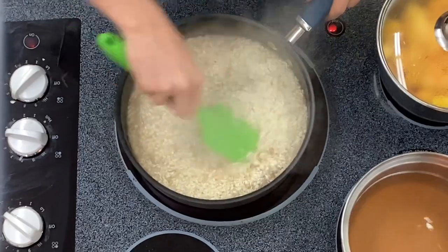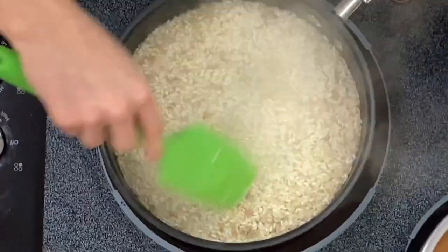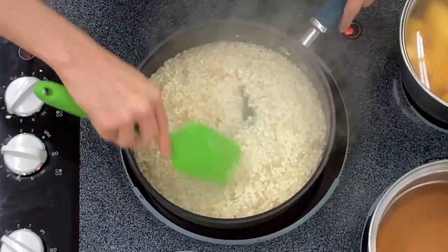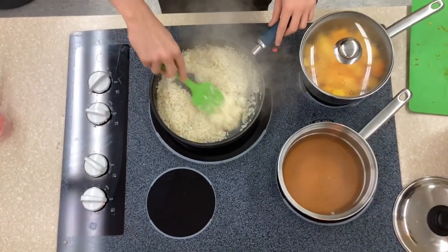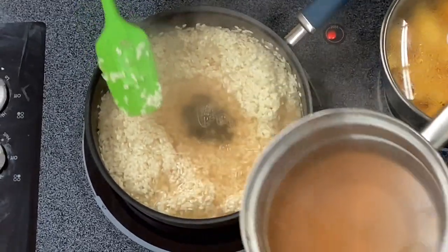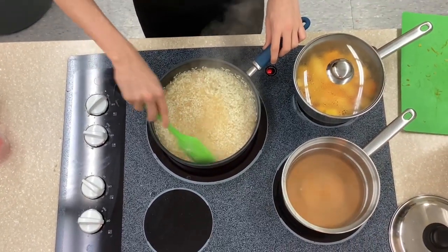Then you just start mixing. This is where risotto starts getting a little tedious — you're just going to keep mixing it, keep it moving. Let the rice absorb all of the goodness of the broth. When you see a trail left from the risotto, you're going to start adding more broth. Until you see the pool again, and then you're just going to keep on mixing.